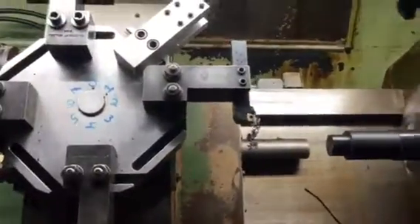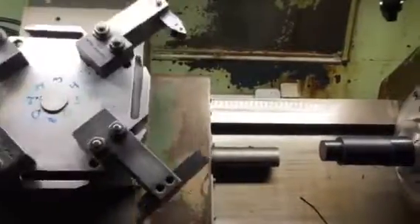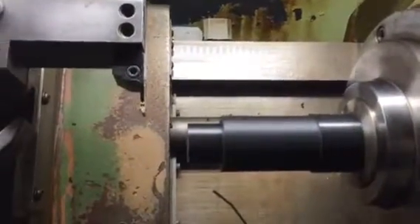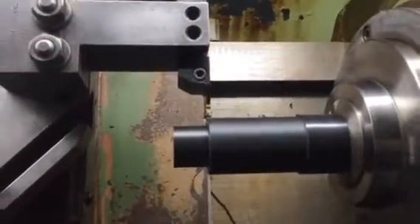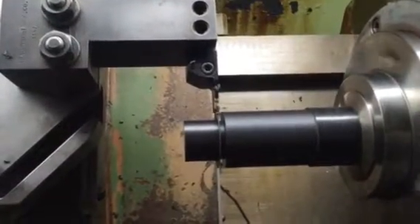Now a tool change to the groover. Oh man, that transition is smooth. Maybe that fits a little nice though.